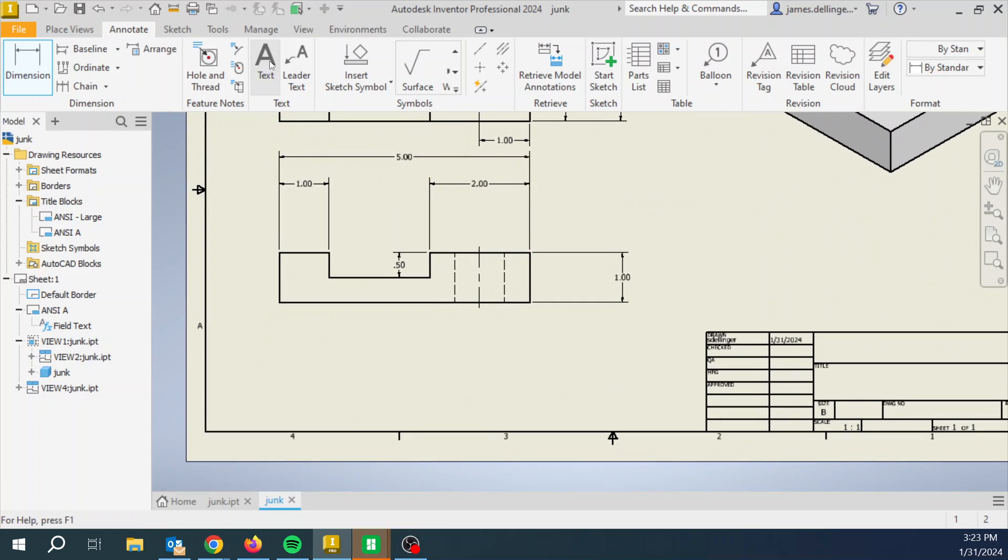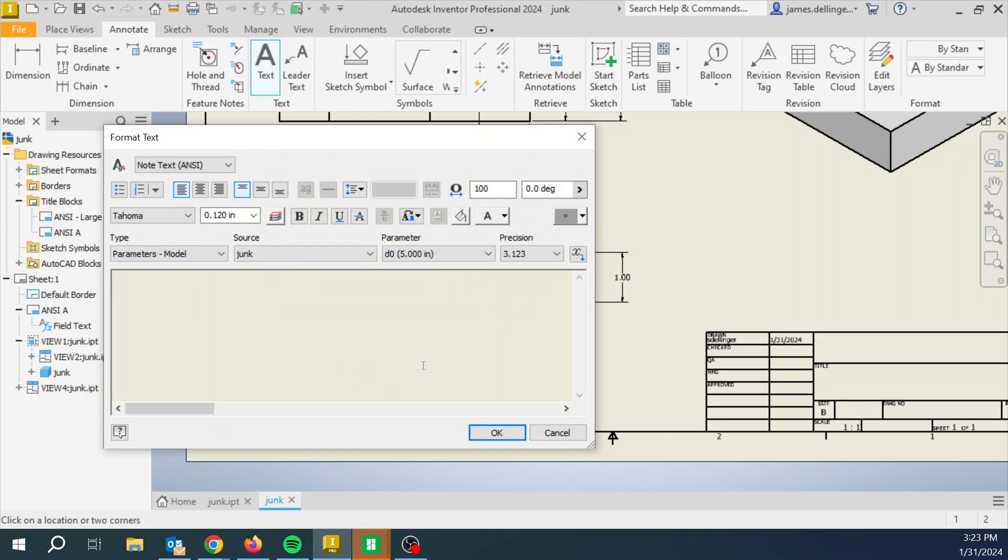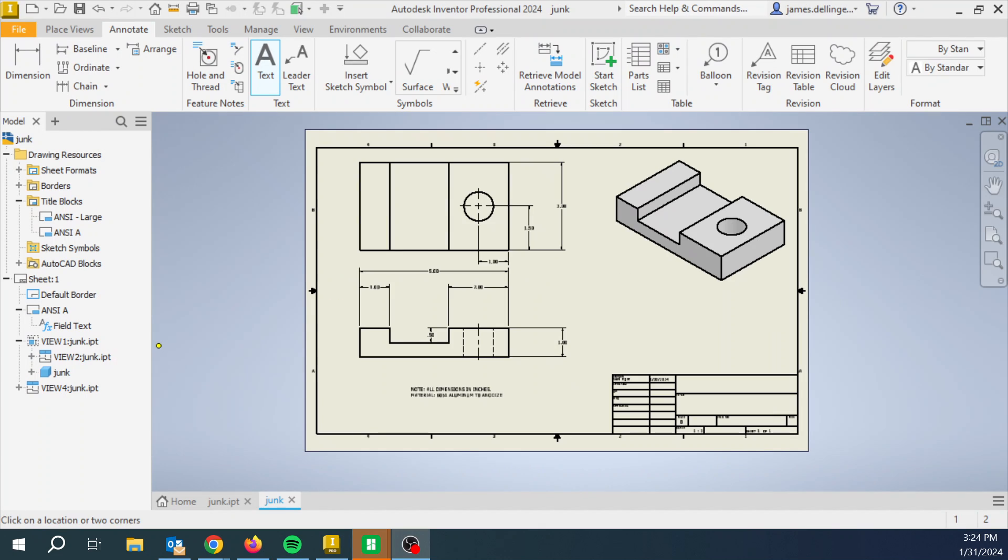The other thing to add is text. Come to Text and write in all caps something like: NOTE — ALL DIMENSIONS IN INCHES. This is also normally where you would say the material — for example, 6061 aluminum with a T0 finish — and then the size.